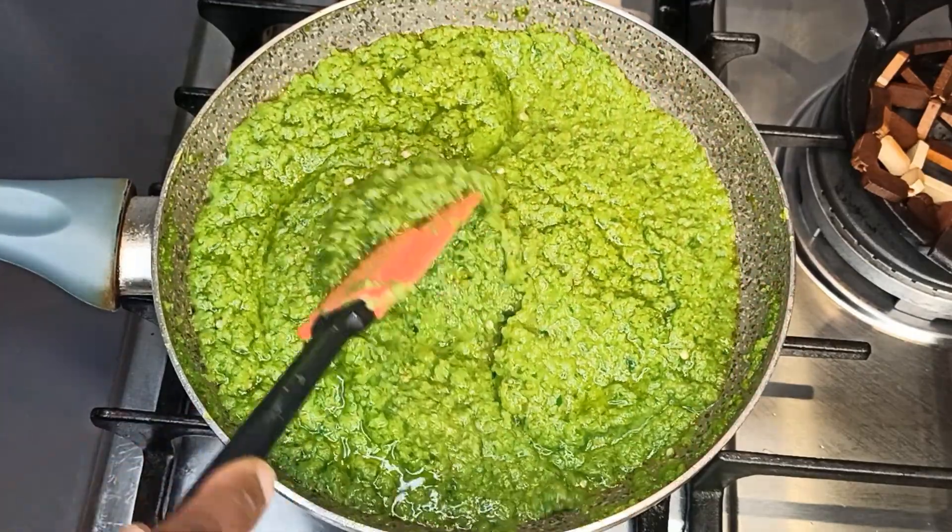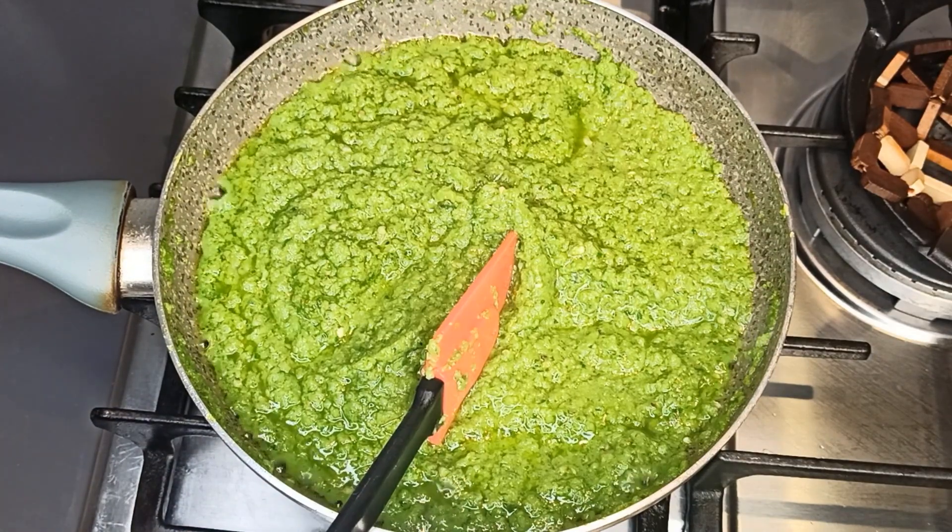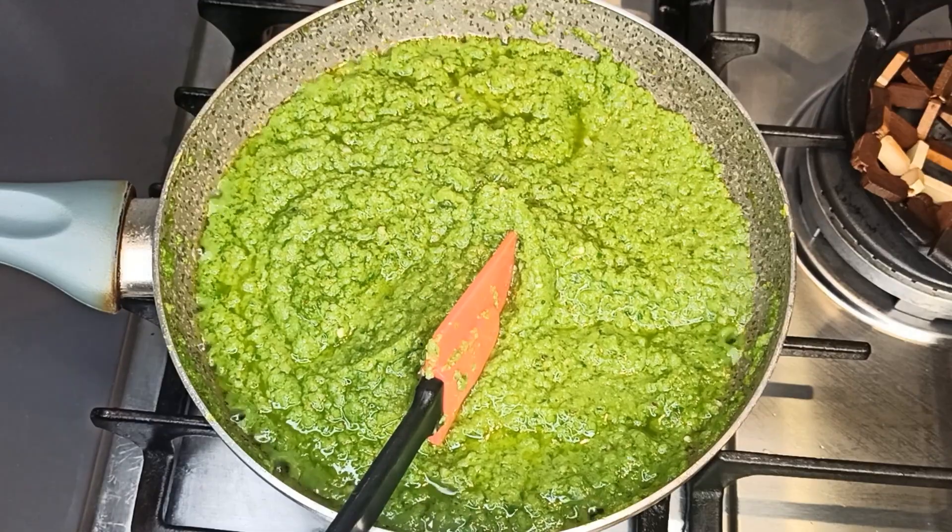That's why I used oil to blend it. If you use water, it's going to take longer to cook. But if you use oil to blend the veggies, it helps to cook fast.